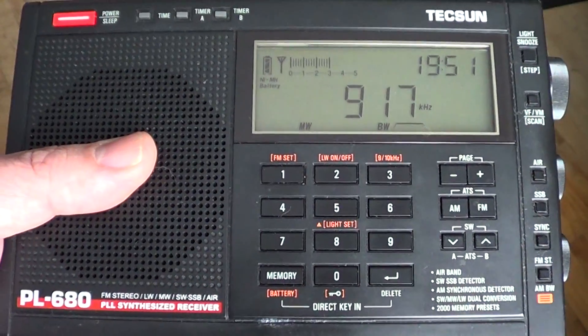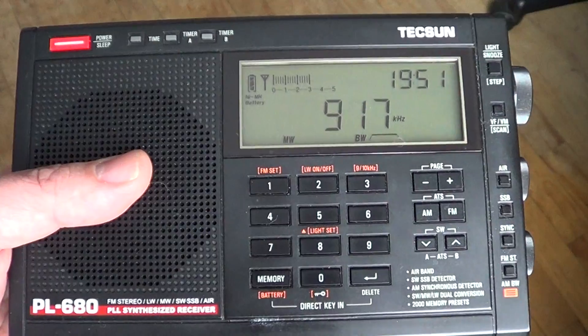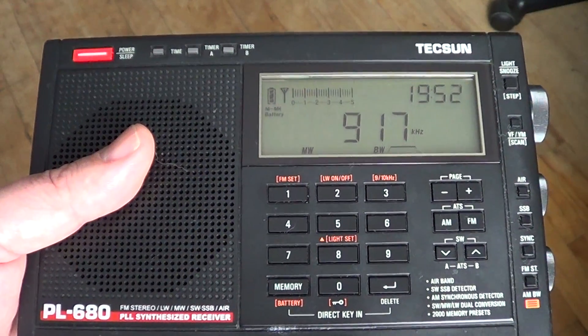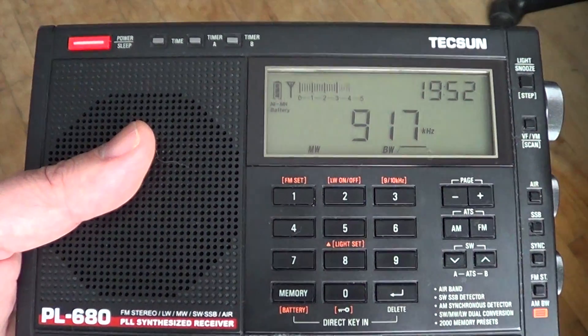Have fun trying to find your noise source at home, and hopefully understand a little more why you've got some noise when you listen to shortwave. If you enjoy my videos, why not subscribe to my channel? You'll be informed when new videos are online. Give us a thumbs up if you like the videos, and if you have any suggestions, let us know. Thanks for watching.